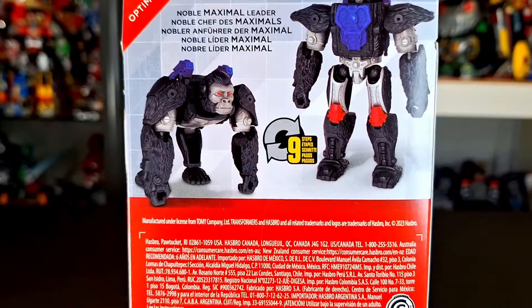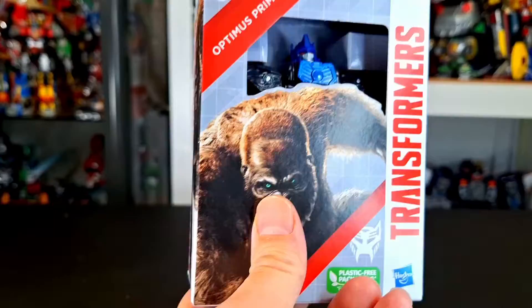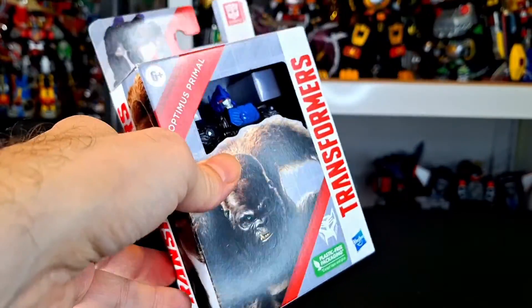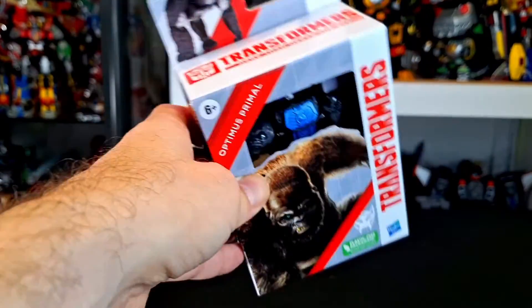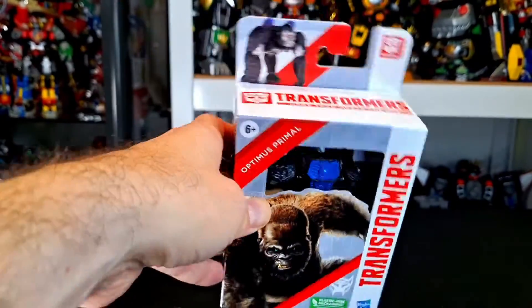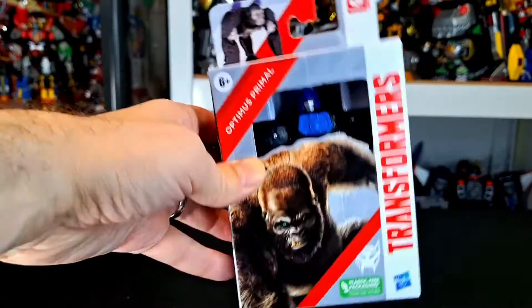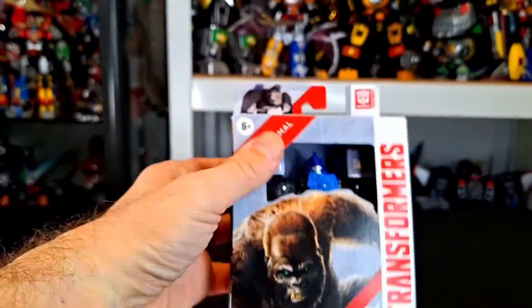It transforms in 9 steps, this is the little box. This is one of the only ones I've really been interested in on this line. I do think I have the older Grimlock from this, and maybe an Optimus, maybe a B2, I don't know. But I did get this guy because Optimus Primal is pretty awesome, and the robot mode looks not bad. Without any further ado, let's get this review.